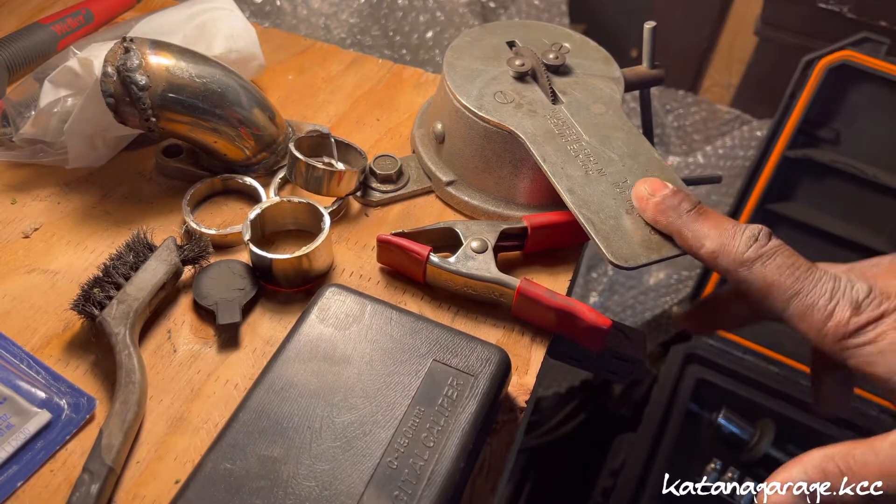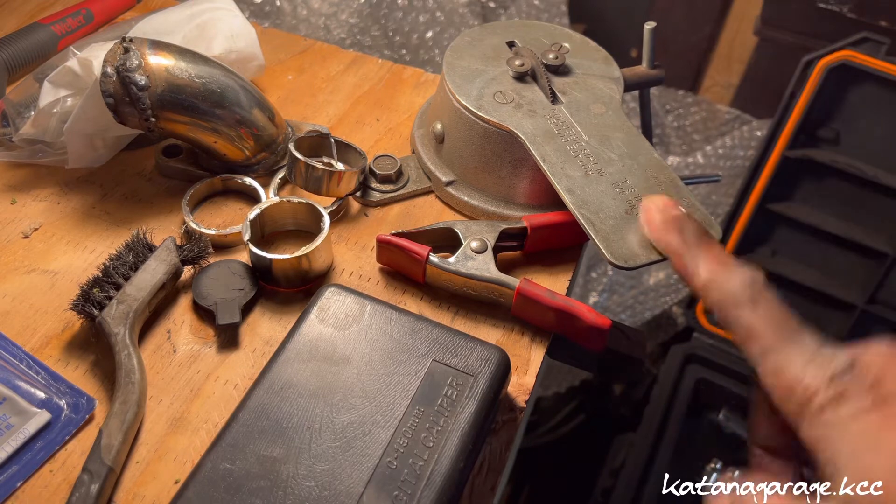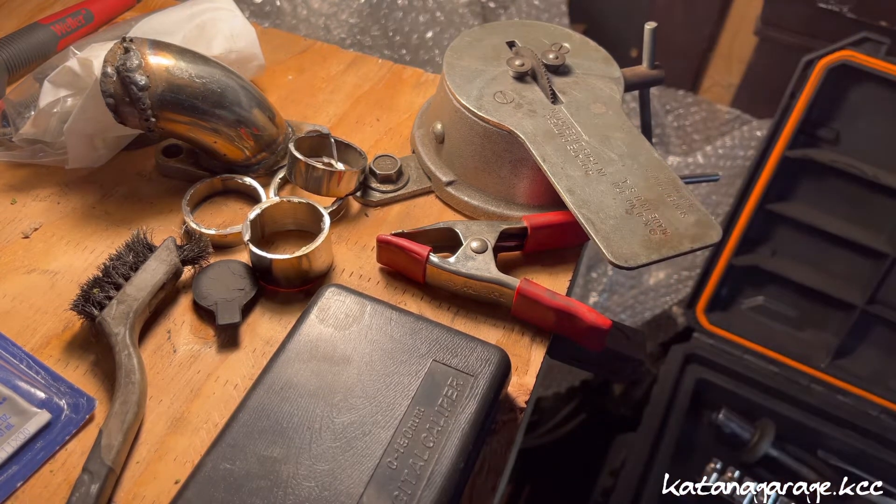So if you don't have a compression ring filer, you do not want to be doing this job. You need a compression ring filer, or there's another method — you can put an actual file into a bench vise. I'm going to show you both methods, but you need a ring filer.